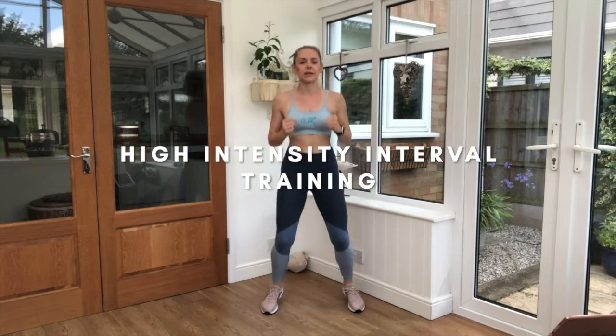If you haven't done HIIT training before, it's called high intensity interval training. That means that we're going to do really short bursts of work and then have a little bit of rest in between each exercise. Today we've got 5 exercises and we're going to repeat them 2 times through.